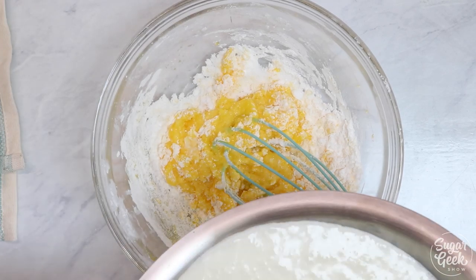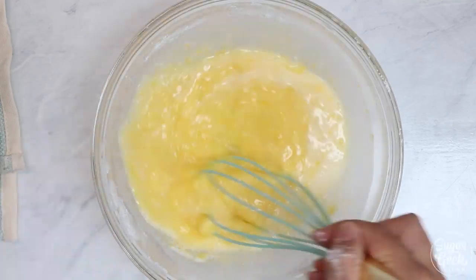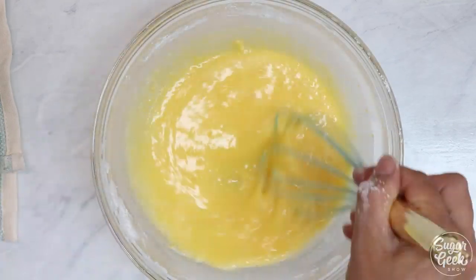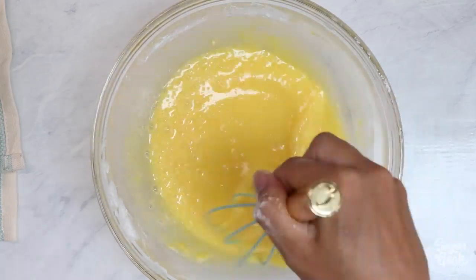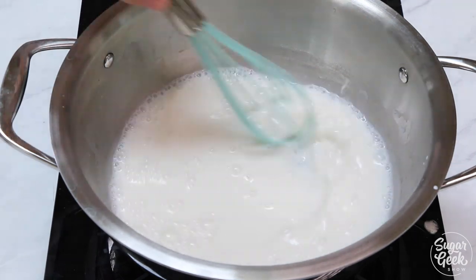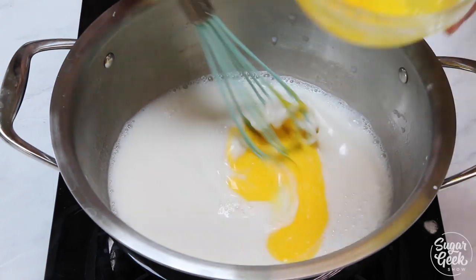Take just a little bit of your hot cream mixture and add it into your egg yolks to temper them so that they don't curdle. If you just take all of your egg yolks and dump them into the cream it could curdle. Then you can go ahead and add all of that into your hot cream and whisk that together.